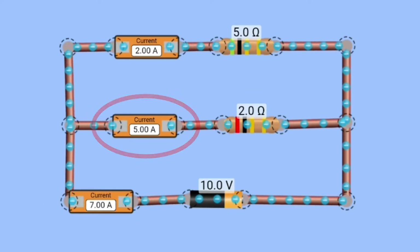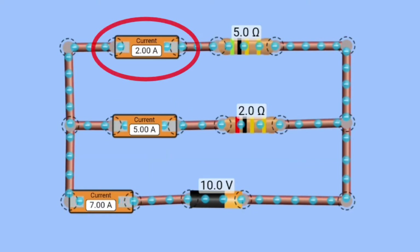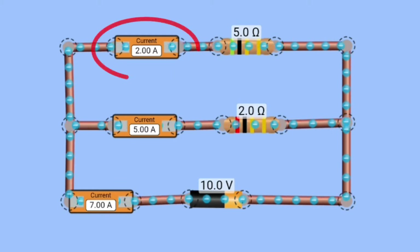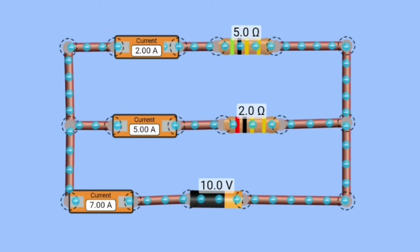The remaining 2 amperes of current will flow from the path of the 5-ohm resistor. I hope that all these things are very clear to you and you got a basic idea of how current flows in a parallel connection. Now let's come back to our ammeter.